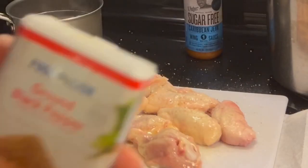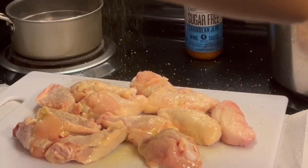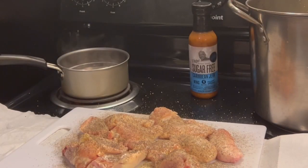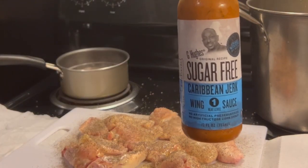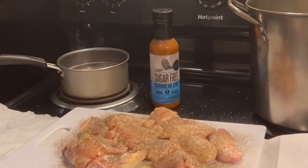You already know I hit them with that ground black pepper. Make it rain, make sure I get them nice and covered up. That's pretty much it, because today I'm going with that Caribbean jerk. So I ain't even going to put any of that ranch seasoning on there — just Himalayan salt and black pepper on them.